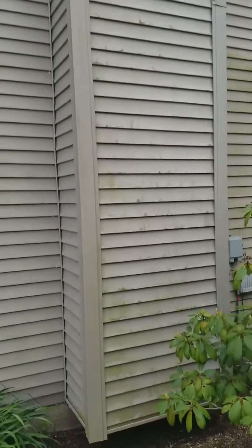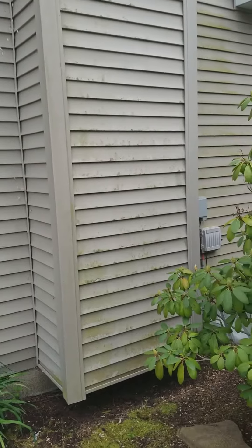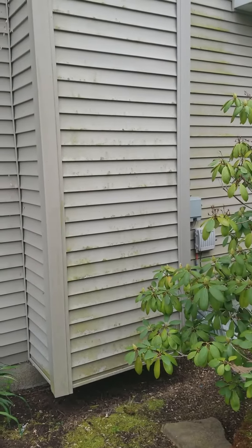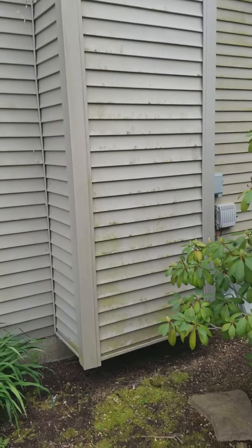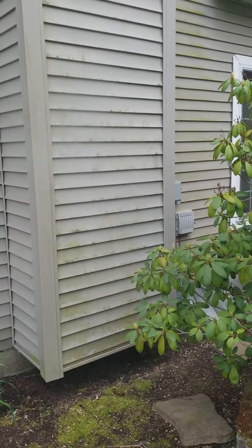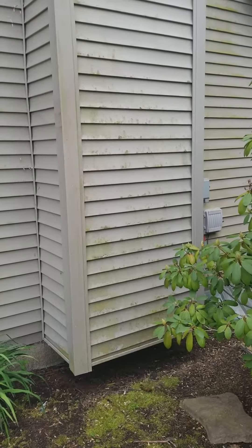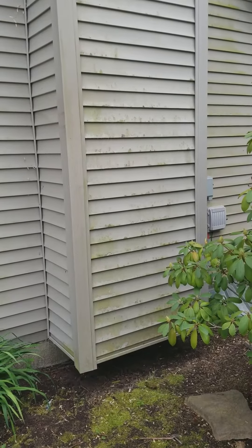We're at a customer's house and they have quite a bit of green. We're using a special tool hooked up to one of our machines that has heated water, soap, and detergent. What it does is dry-spray it on the siding, and then it starts breaking down all the algae, mold, and mildew.